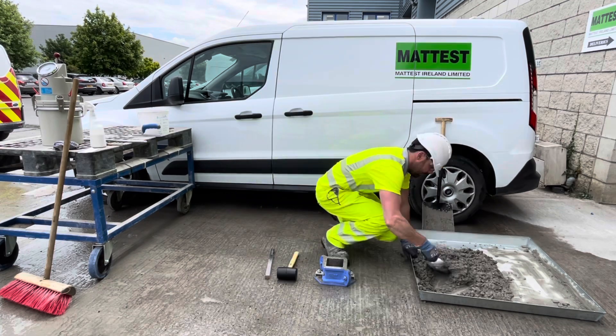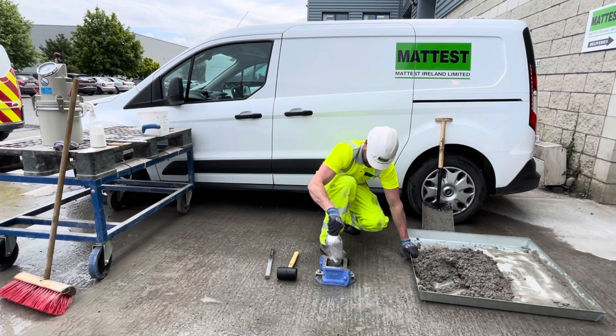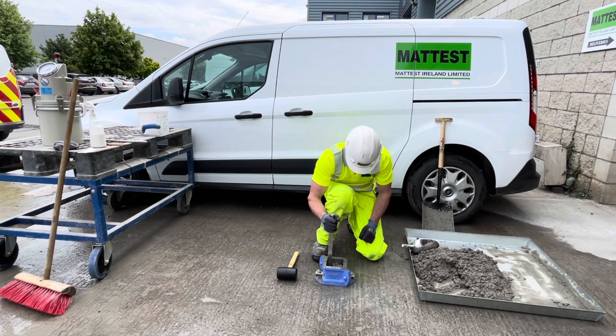The mold is to be filled in as many layers as necessary to achieve full compaction. When using the tamping bar, it is recommended that at least 25 strokes of the bar are applied per layer. For the first layer, ensure the tamping bar does not strike the bottom of the mold.